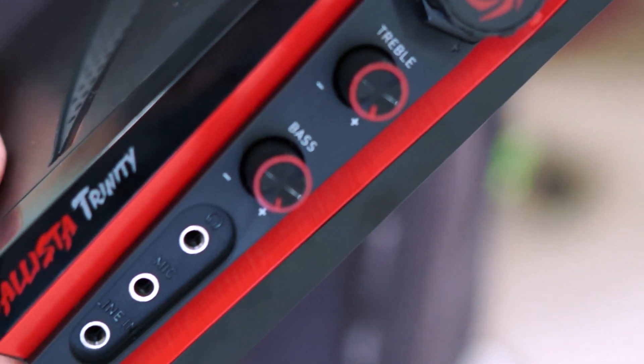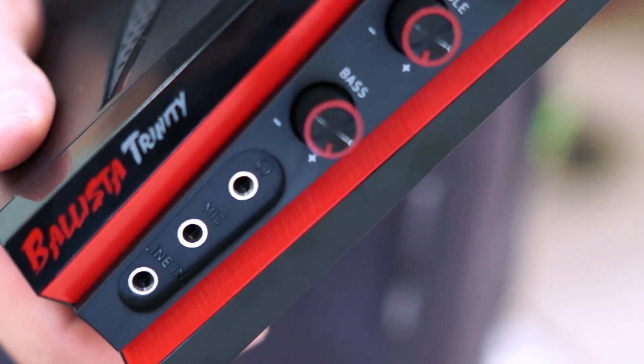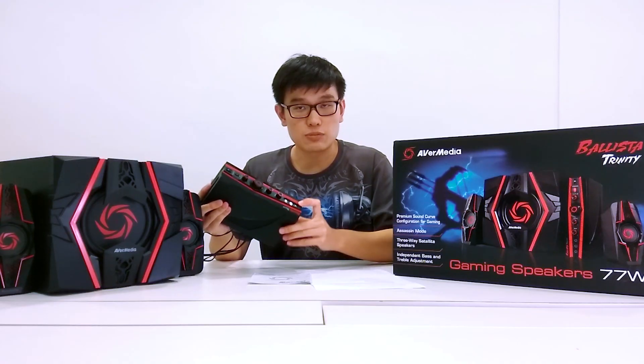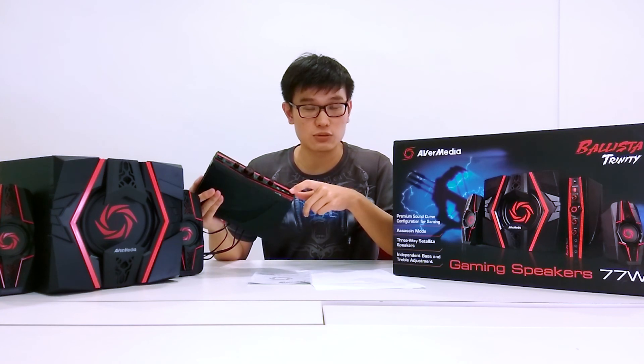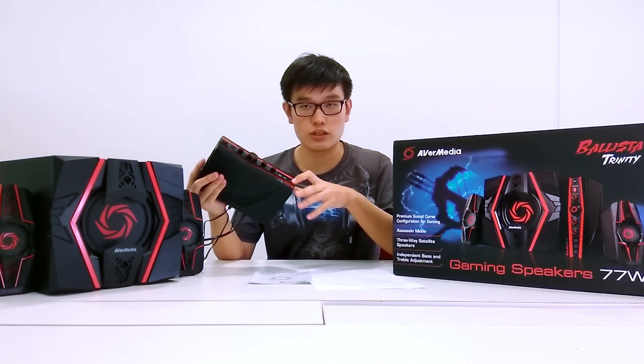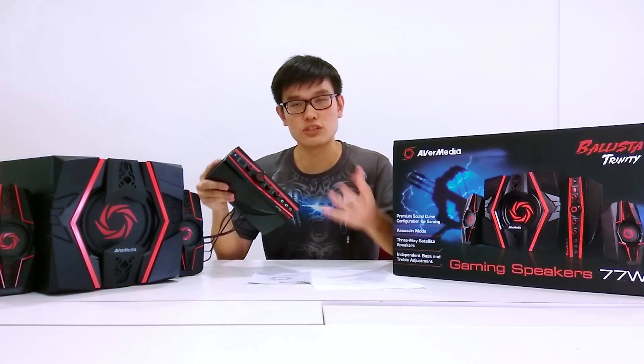There's the knob to switch between different inputs for the speakers, and there's the volume knob. These 2 knobs will adjust the treble and the bass to fine-tune it to your own preferences. And here we have the 3 easily accessible audio jacks for headphones, for microphones, as well as for your phone or any other external audio device you want to plug in.